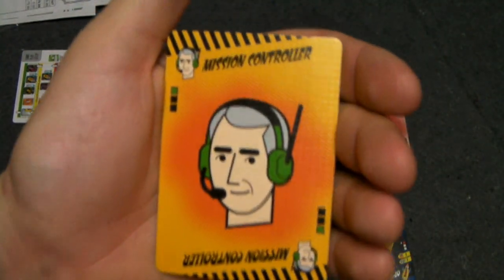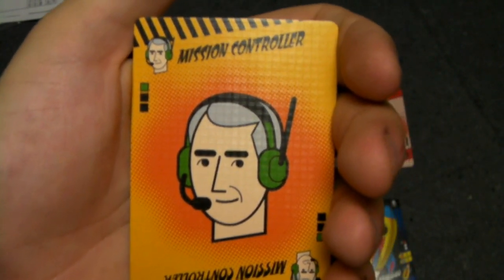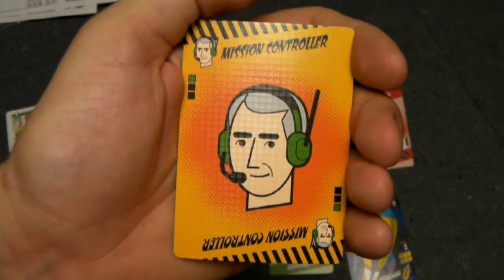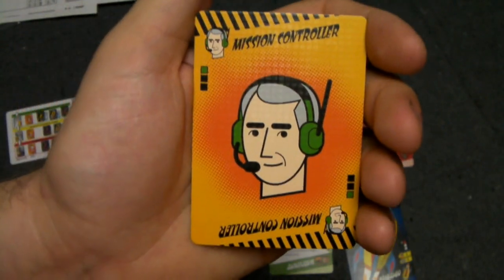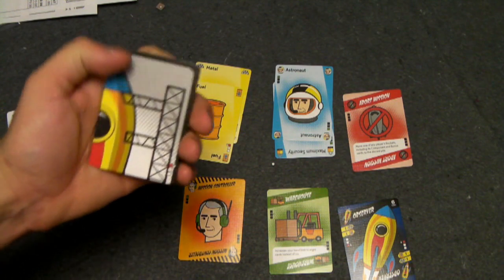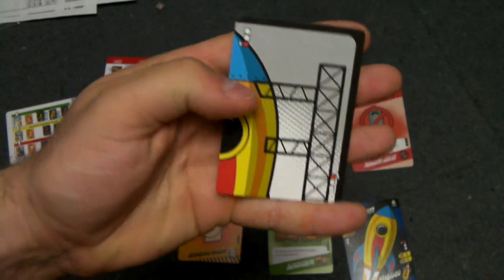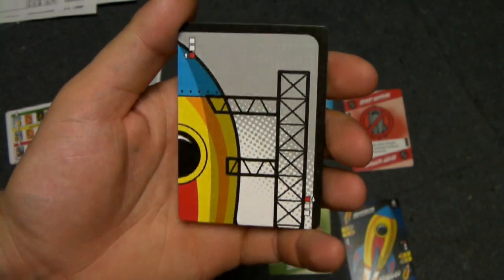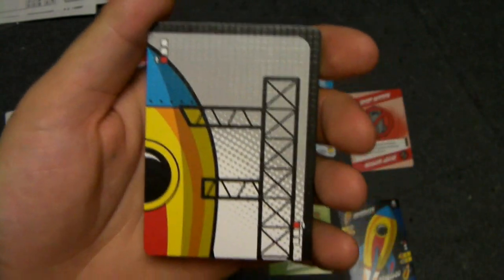Here we have the expert cards. There are three different experts depending on what zone they go into: the engineer that goes into the construction zone, the inspector that goes into the quality control zone, and the mission controller, which goes into the launch zone. There's also a jack-of-all-trades, which is a wild card that can be placed in any zone. Finally, there are four rocket ship piece cards which, when assembled, complete a rocket ship and signal the end of the game — after which everyone has one more turn.